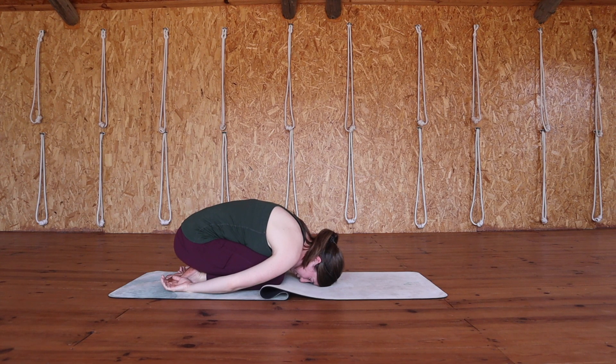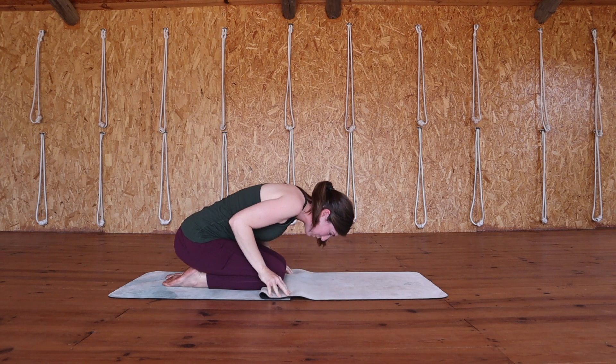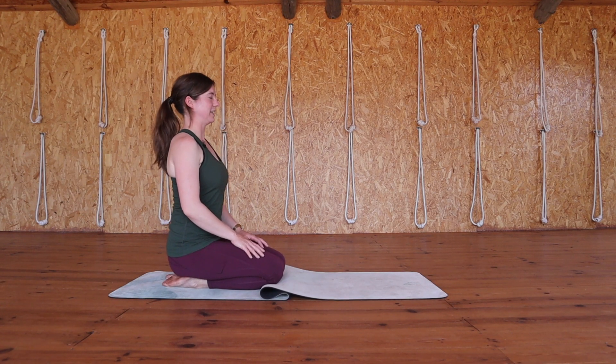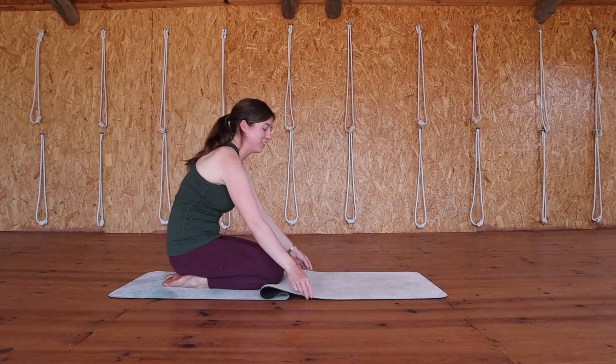Take three more big breaths here. And when you're ready, fingertips can come back to the mat. Use a breath in to slowly push yourself back up. Once you're there, just resting like so if you can, closing the eyes and taking a breath or two. With an exhale, gently open up the eyes again and from here we'll slide down onto the belly.